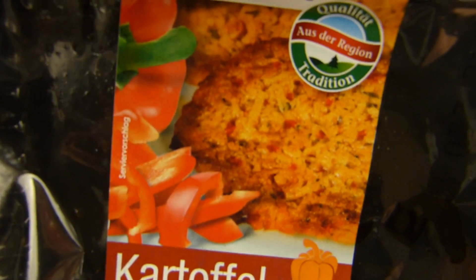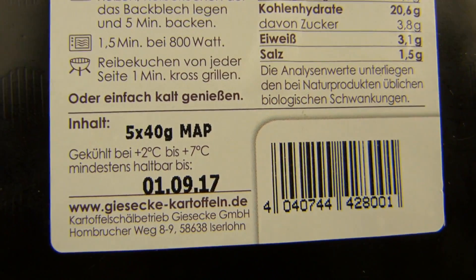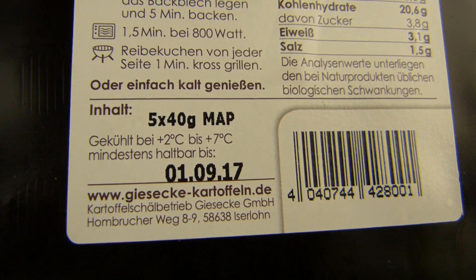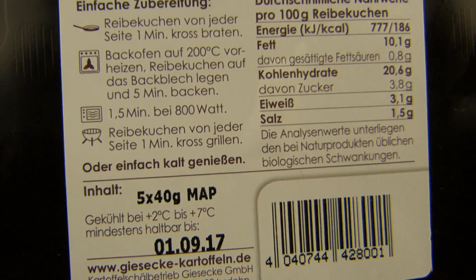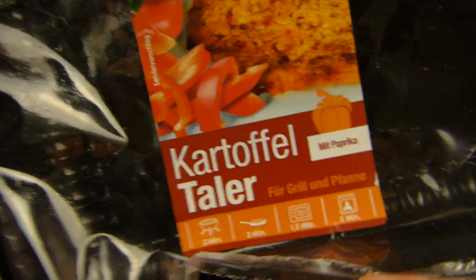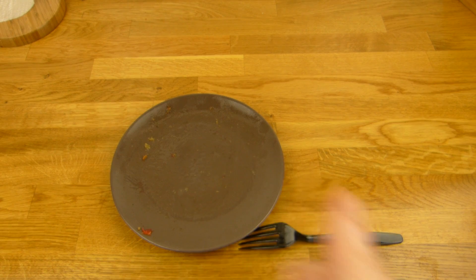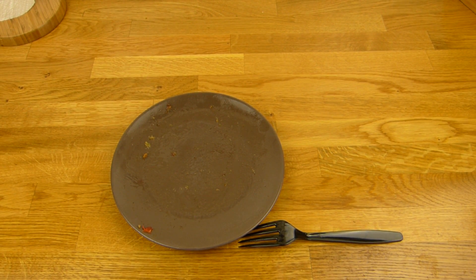Daumen nach oben. Schmeckt wie erwartet, lecker. Aus der Region — aus welcher Region? Wo kommt der her? Ambrucherweg, Iserlohn — noch nie gehört. Wie auch immer, die Kartoffeltaler schmecken gut. Daumen nach oben. Vielen Dank fürs Zusehen, bis zum nächsten Video.